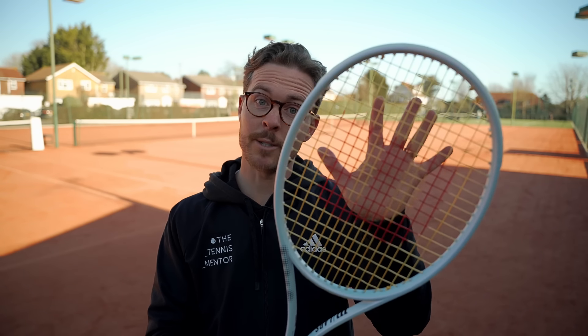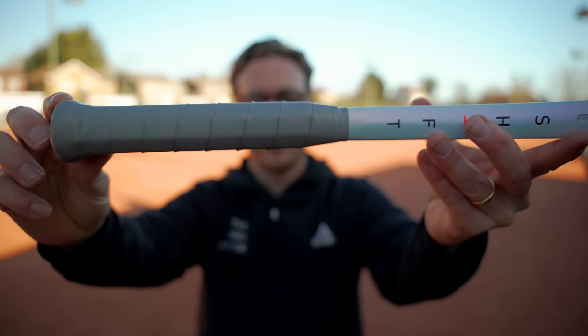Because Wilson wanted play testers to give honest feedback, those were the only specs we were given — we weren't given things like the balance or the extra technology. After playing with it for two weeks, it does feel slightly head light. The 16 by 20 string pattern is tailored more towards players who like to hit with spin. The 99 square inch head size is quite unique — it sits between the more forgiving 100 square inch and the control-oriented 98 square inch, so it should give a nice balance of spin, control, and power.